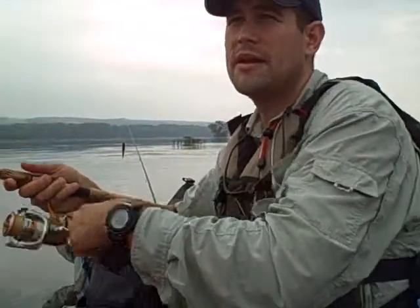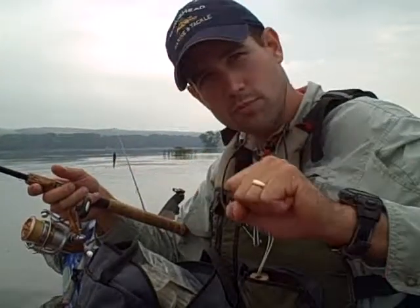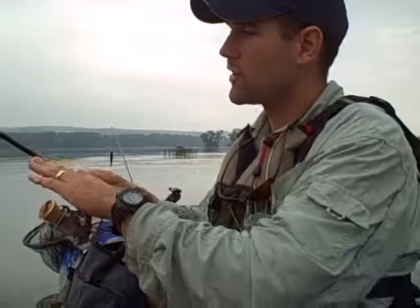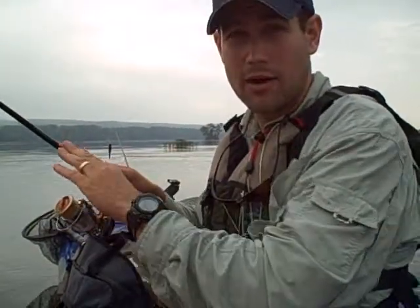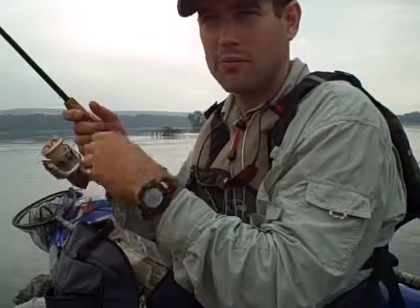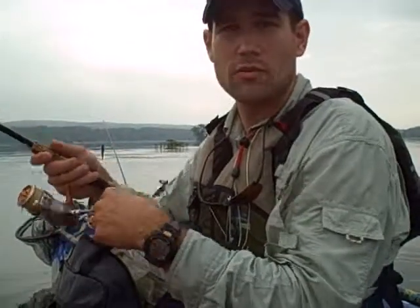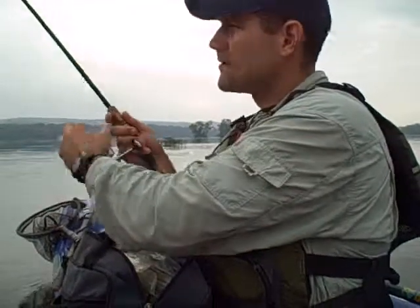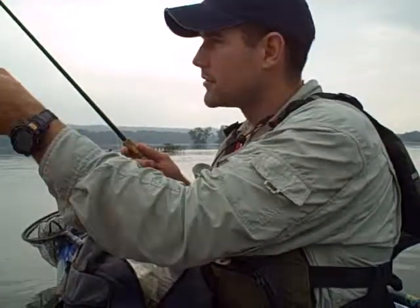With this rig, in that situation where you kind of feel that throb, with a tube he'll grab it and feel you on the other end and drop it — then you're swinging on nothing. With this, as soon as he starts pulling a little bit, that tiny little hook gets in him and he's on. That's another reason you want the light action rod: with a stiffer, heavier action rod, not only will you not cast a small bait as far, but when you're fighting a fish they tend to come off on those heavier rods.